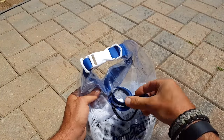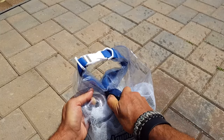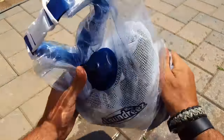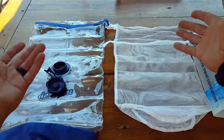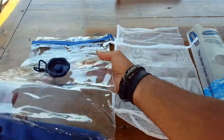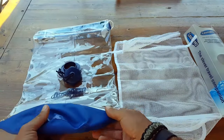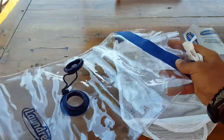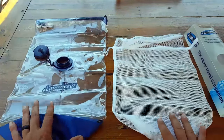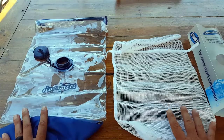Something else to think about is multi-purposing. Here we have a mesh bag that can be used for all sorts of things — depending on your knowledge, training, and situation — anything from fishing and using it as a live bait bag, to the dry bag for keeping things dry, gathering water, storing electrical equipment, or water gathering in a pinch in any emergency or survival situation.